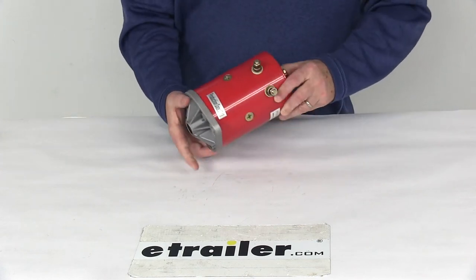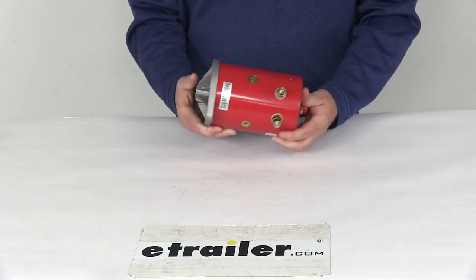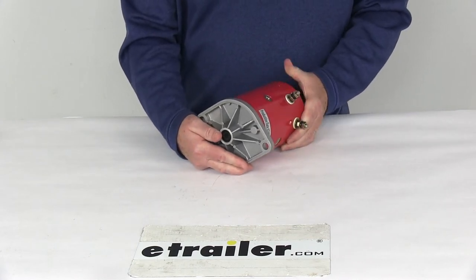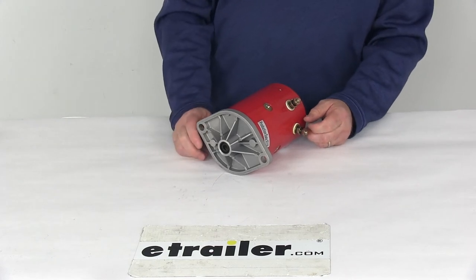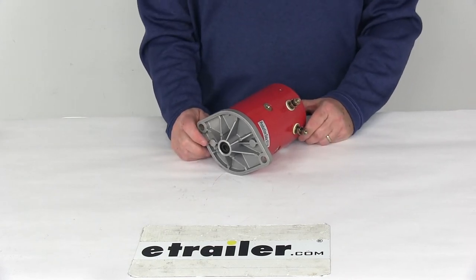Today we're going to take a look at the 4½ inch replacement motor with the recess shaft for the Western Snow Plows. This motor is designed to fit the Western Snow Plows and replace the Western part number 56133.